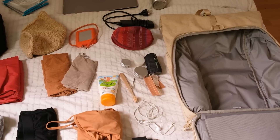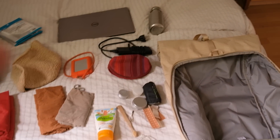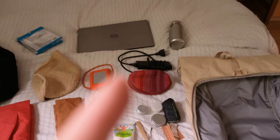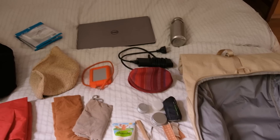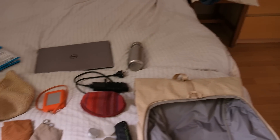I'm also going to bring soap, but that's still in the bathroom. The toiletries are going to go in the red pouch. Then I have my hard drive, my laptop, and my laptop charger — I bring these because I do plan on working. And also my water bottle, of course, during the trip.